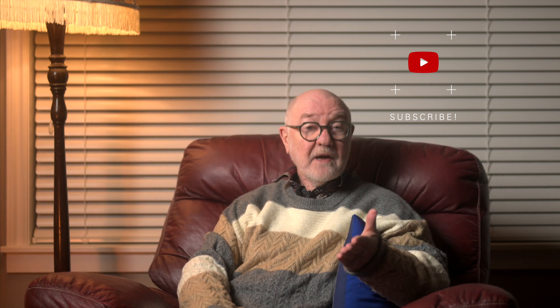Hi, Ray here. Looking back at the year that was for Nikon, I'm not sure I can remember everything they gave us this year.